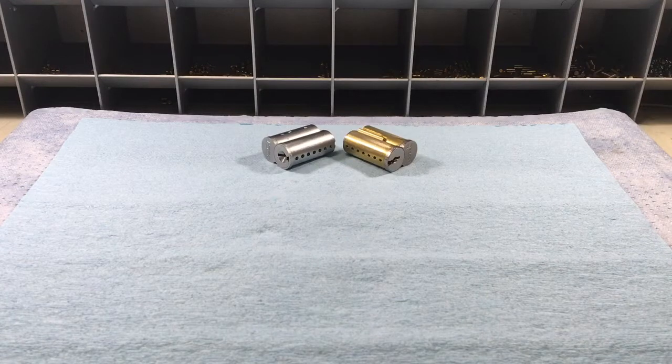Somebody wanted to know the process for pinning and recombinating small format cores, so I figured I'd make that video. But before I did that, I wanted to make a video about the tools used to service small format cores, so that during the process of showing how to recombinate one, I wouldn't create any confusion.